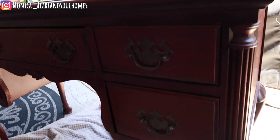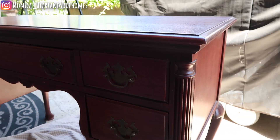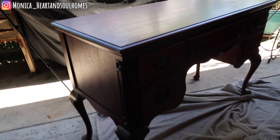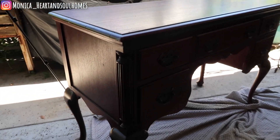Hi and welcome back to Heart and Soul Homes. My name is Monica. Today I'm taking on a super fun project that I've been wanting to do for a while but just haven't got to it. It's been a beautiful couple days and I'm just going to go ahead and get going on it. This is my grandmother's desk and I am going to be refurbishing it.